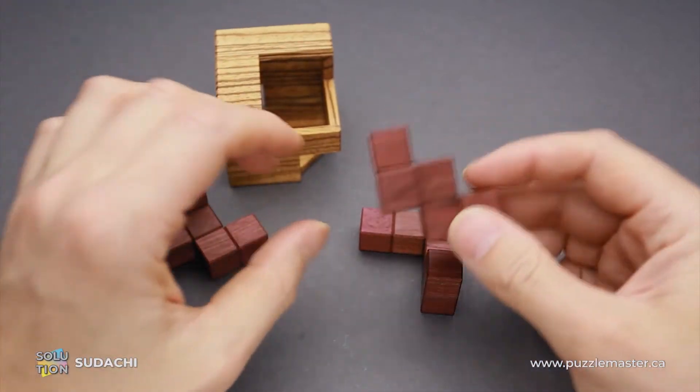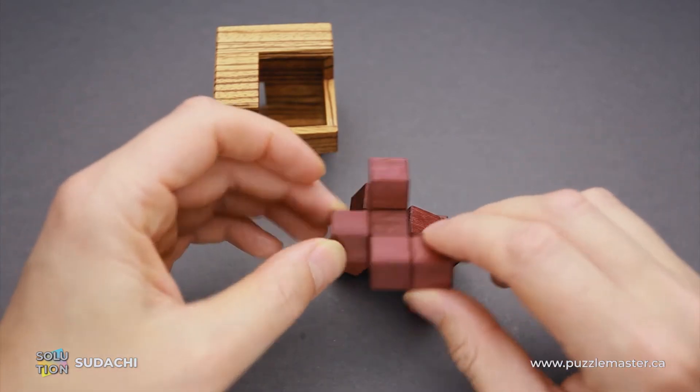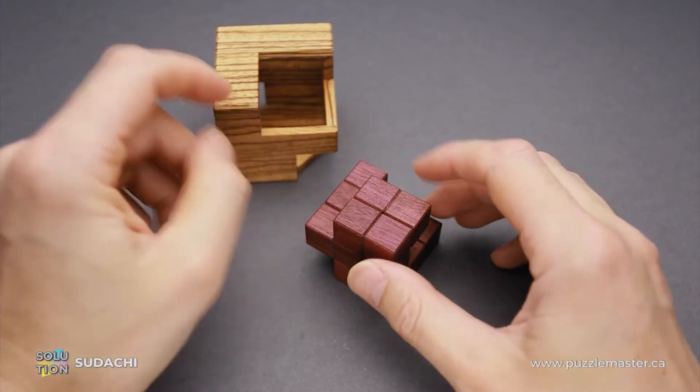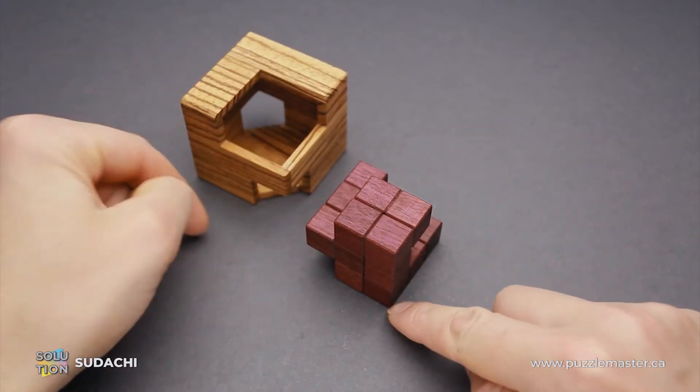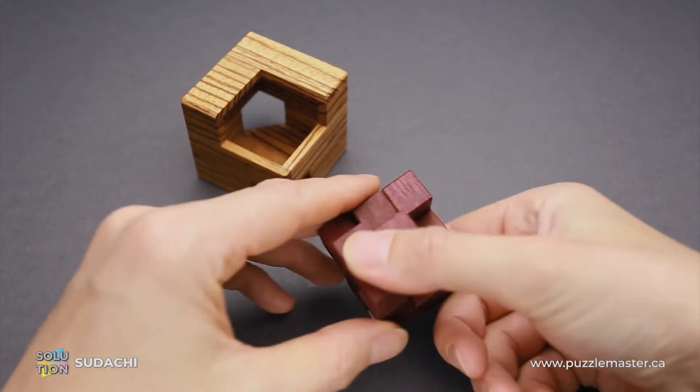The next piece, the W-shaped piece, is going to be on top of it. And the third part will go in front of the W-piece. And like this, we're going to cover this opening. This opening on the front is going to be covered and the back opening is going to be covered by this piece.